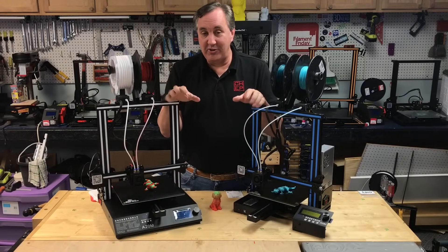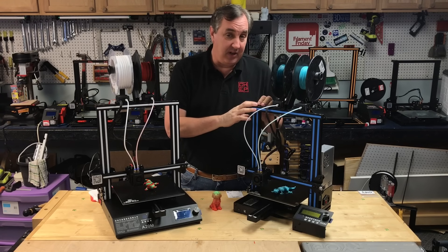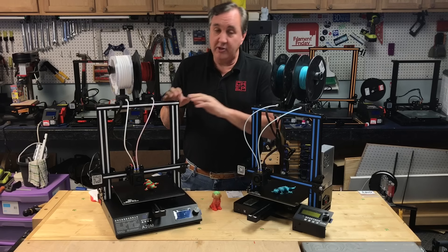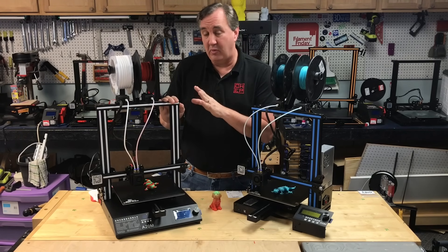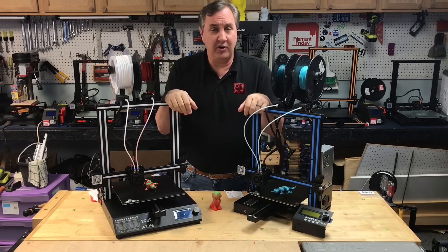The first major difference between these two is the price. The A10M you can get for $239 to $259 at Banggood or Gearbest — it's a little bit more at Amazon. The A20M is $349 pretty much everywhere, a little more at Amazon. So it's about a hundred dollars difference between the two. What do you get for that extra hundred dollars?